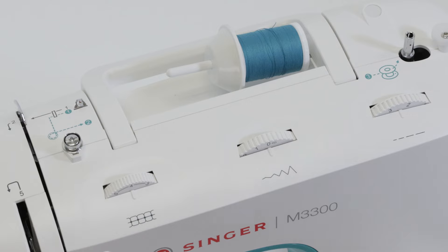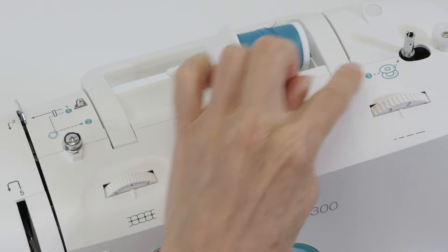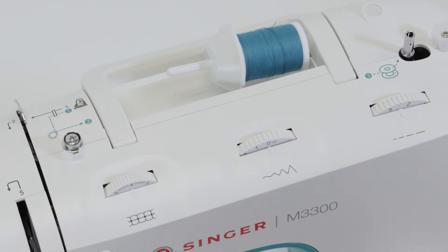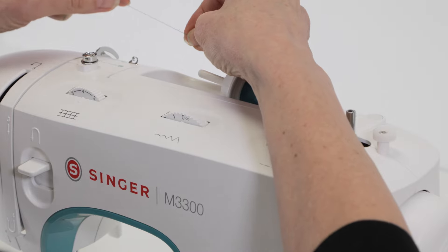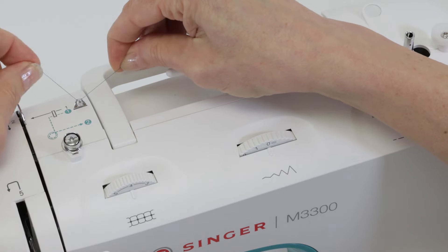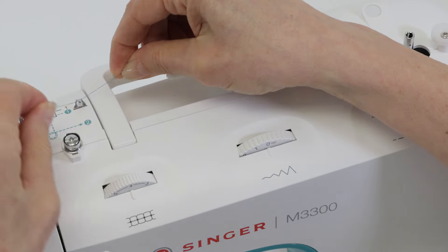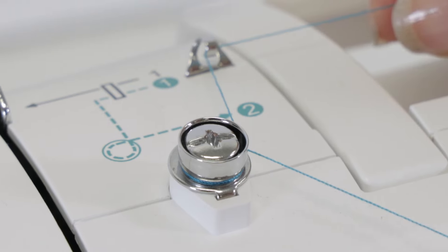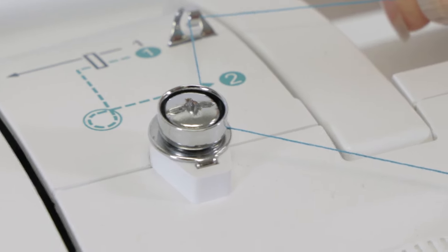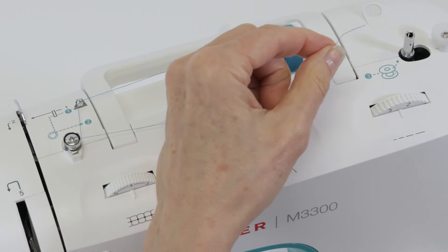Your threading path for the bobbin is indicated on the top of the machine with a dashed line in a teal green color, so we're going to follow that threading path. Hold your thread with two hands and snap it into this thread guide as shown on your diagram, then bring it around your bobbin winding tension disc, making sure that the thread fits snugly under the disc.